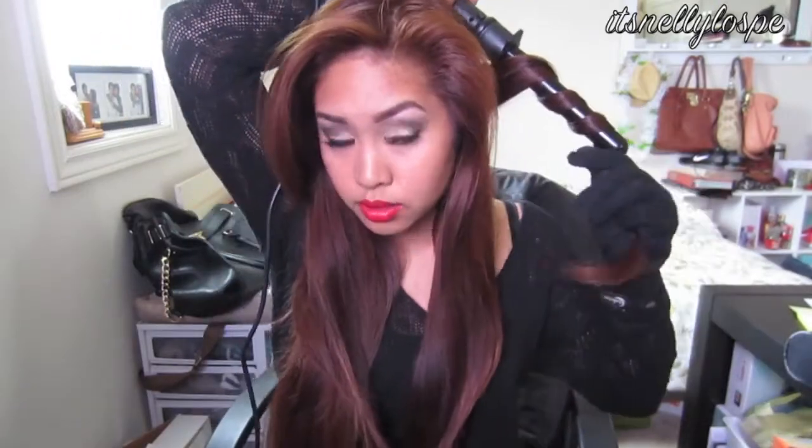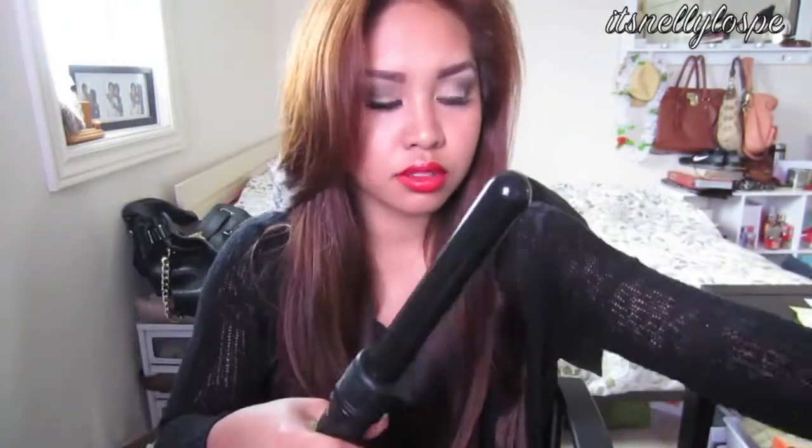I am using a Beleza 1.25 inch curling iron. And obviously you want to protect that hair, so use any heat tamer you would like. We want this style to be messy, so we don't want any neatness. I'm just taking any sections and curling it, to be honest. And now I'm just teasing the top to give the top some volume.